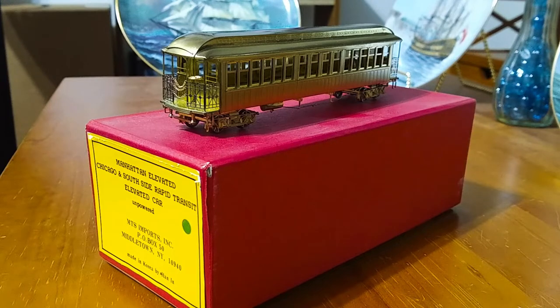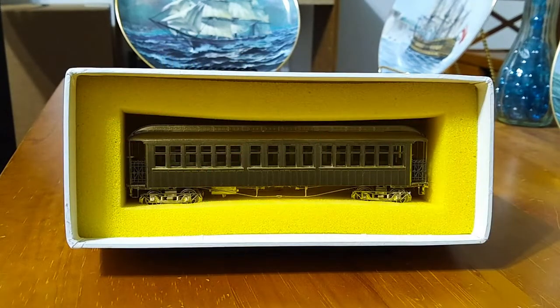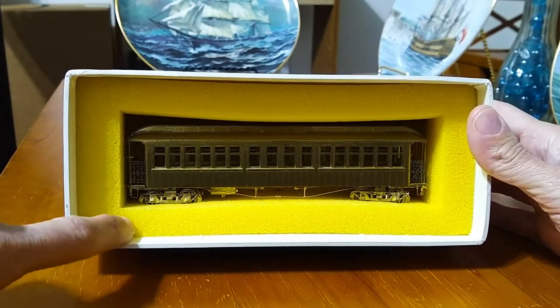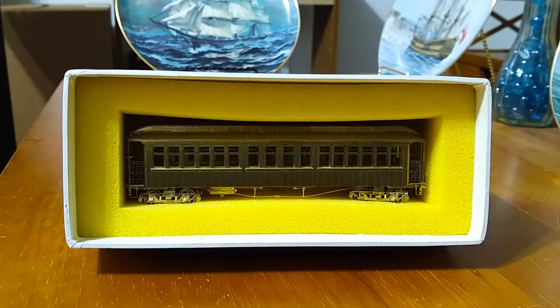So let's take a closer look at this model, and let's start with the box. When you collect brass model trains, it's very important to have the box, especially a box that's in very good condition, because that also helps in the resale value of these models. This box that I have here is in absolutely perfect condition, or near-perfect condition. The styrofoam inserts are very soft, and that's very important, to have the styrofoam inserts in very good condition, as well as the outside of the box.